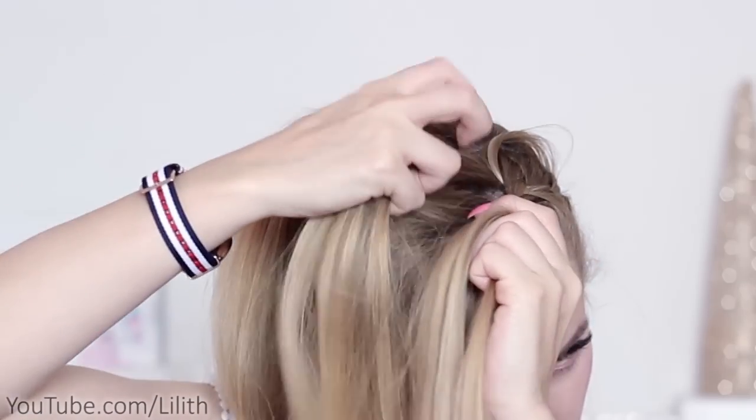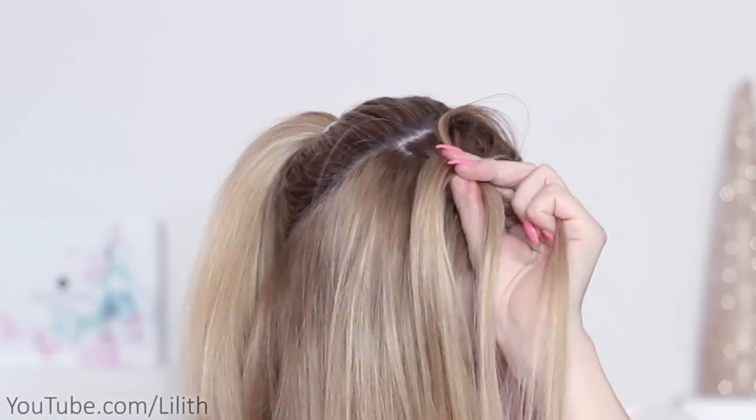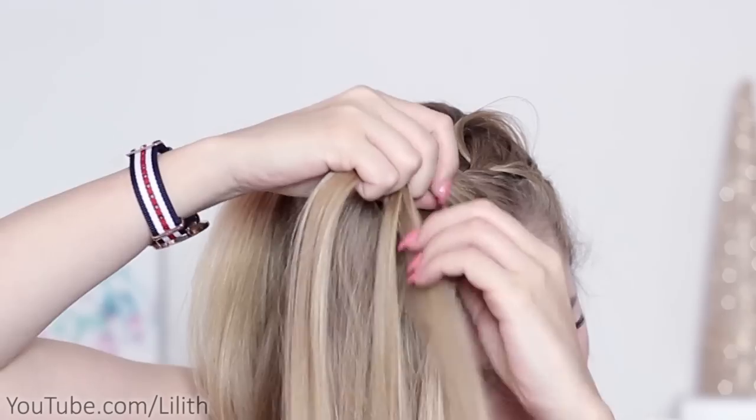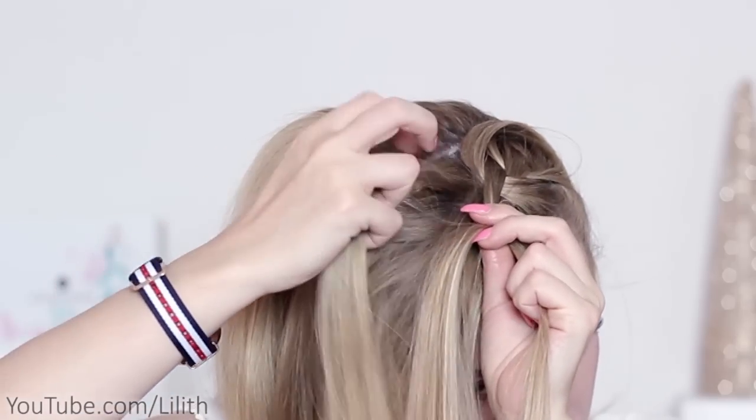I'm going to release the further strand and replace it with a new strand of hair that I pick right next to it. I bring this new strand over the middle one, bring the right strand to the middle and add some loose hair to the middle strand. So nothing changes from the right, but on the left side I release the leftmost strand.